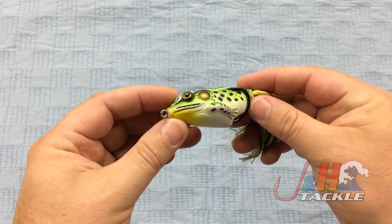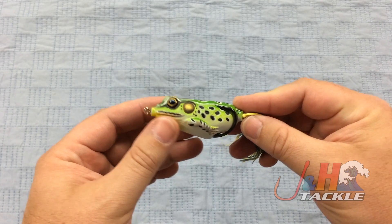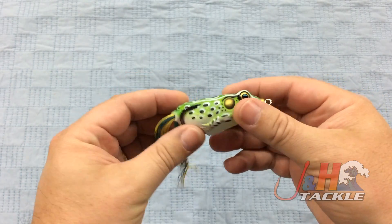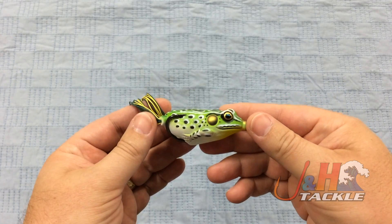These come in two different sizes: a 55 and a 65. You're looking at two and a quarter inch versus two and five eighths. The bigger one is three quarter ounce; the smaller one is about half an ounce to five eighths, somewhere around there. They also come in a bunch of different colors, so you have a wide range to choose from.